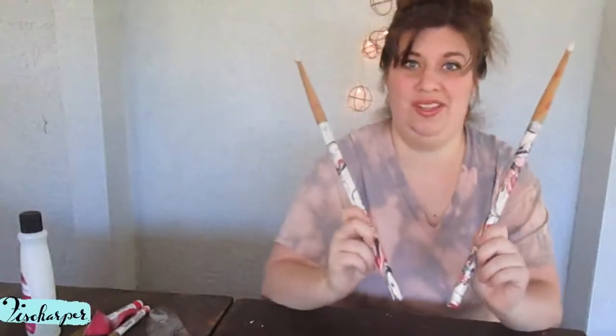All right, here they are. I don't know how long it has to dry — is it possible that I'll smear or smudge it? I think they turned out super cool. Let me know what you think.